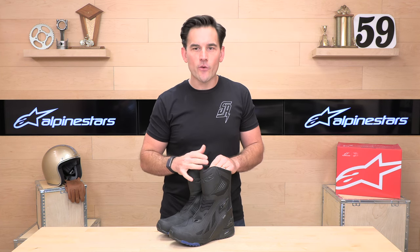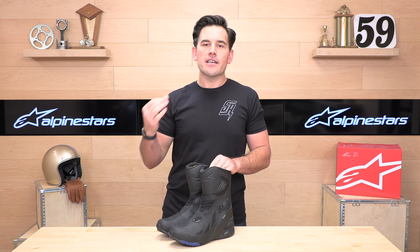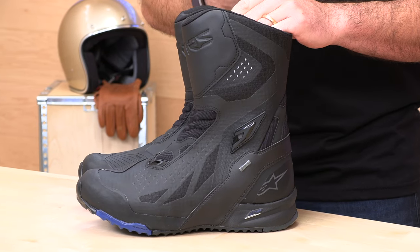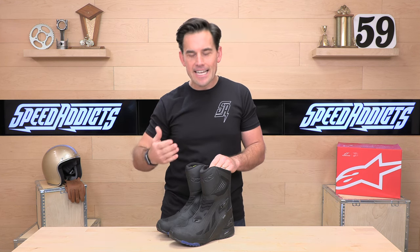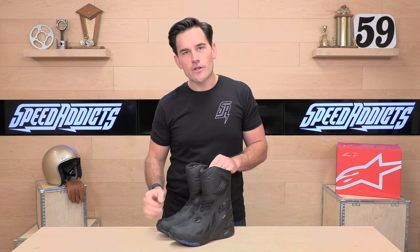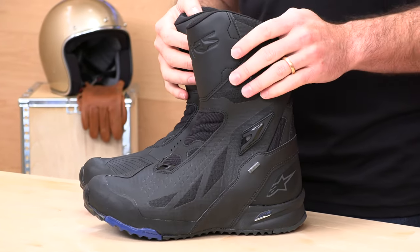These are available in sizes 40 to 48, which works out to a 6.5 to 12.5 U.S. When it comes to fit, if you buy your next set of boots at SpeedX, remember: no-cost returns. As long as you're in the United States, the boots come with a free return label — just a couple of clicks. We make it real easy; give us a shot and we'll treat you like family.